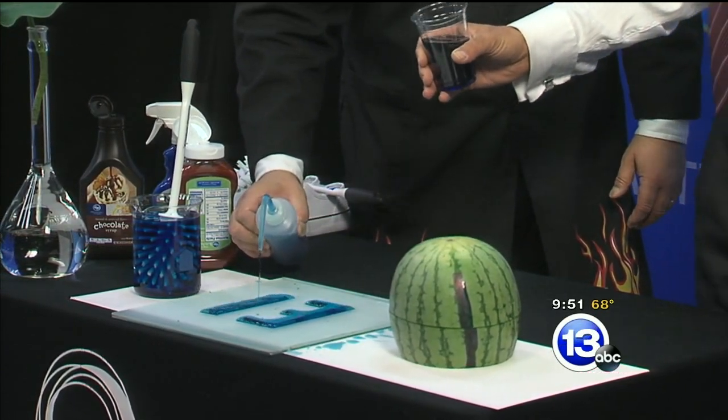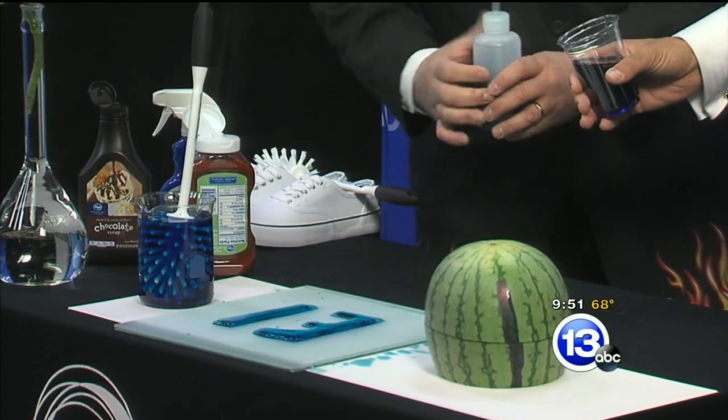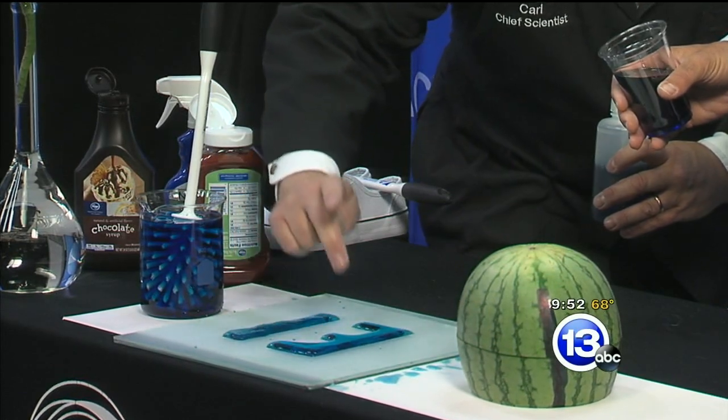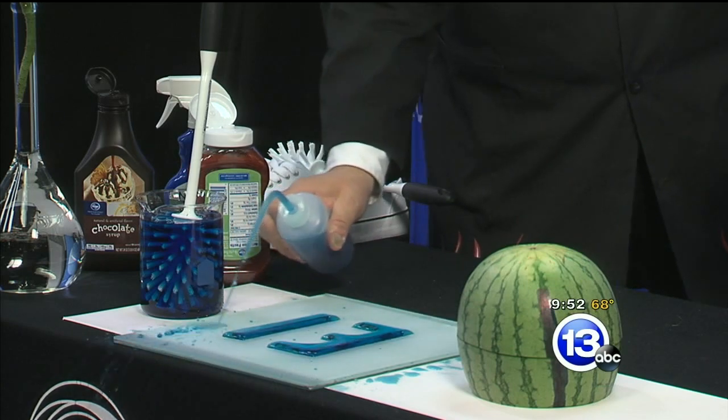That is bizarre. If we're really careful here — it may be hard to see on the camera — but we can almost get like a quarter inch of liquid piled up on top of there. Wow, and it stays right there! That's like jello — of the hydrophobic nature of the liquid on the glass. That stuff just won't stick.